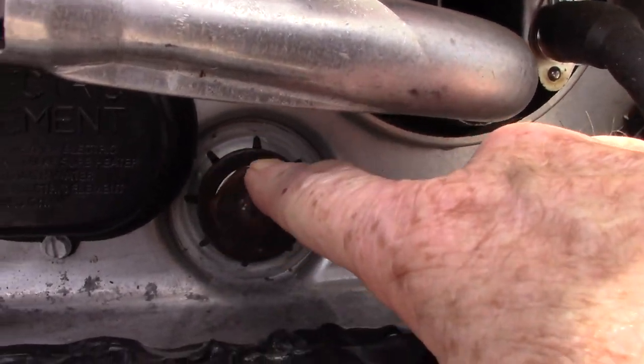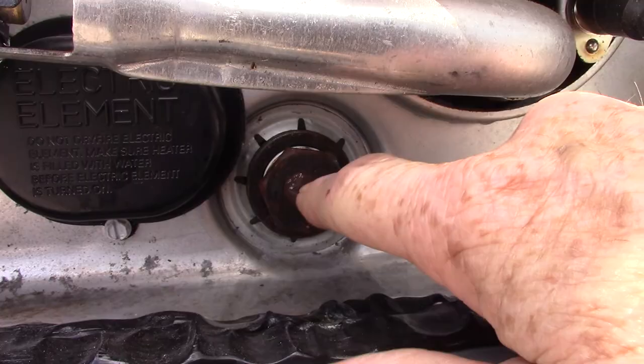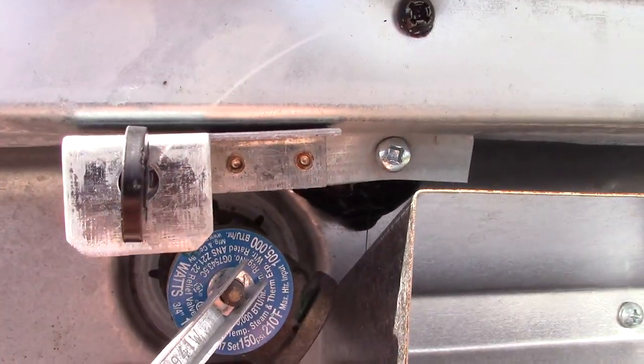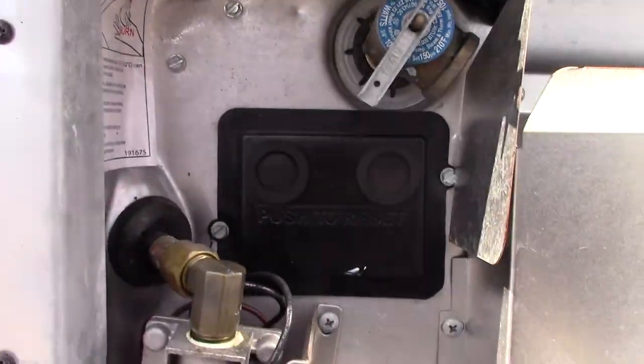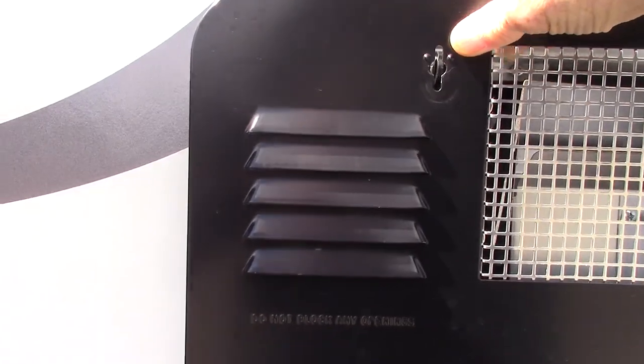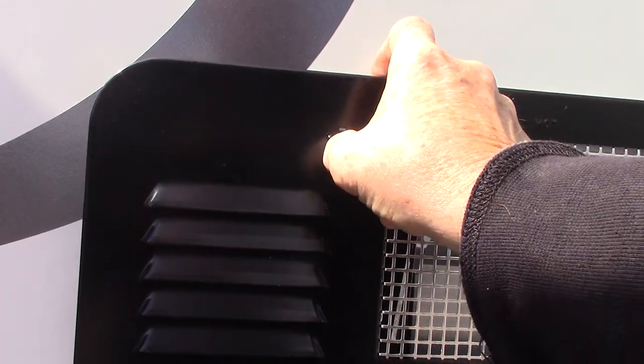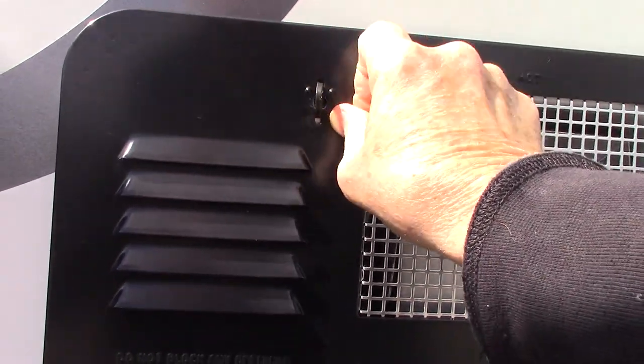This is where you drain it from right here. It takes a one-inch-and-a-sixteenth six-point socket. This is a pressure release valve. Never release the pressure or remove the plug if you've got hot water in it — always let it cool down first so you don't scald yourself.